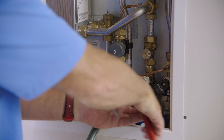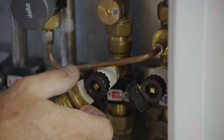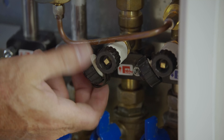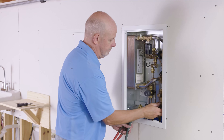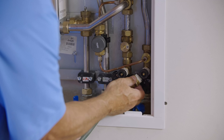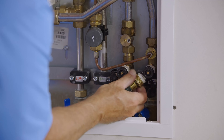Then we can do the same for the second strainer. That can be reinstalled back into the valve, and then re-tighten the cap.